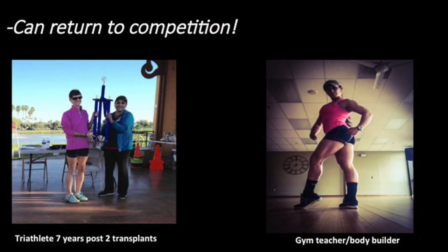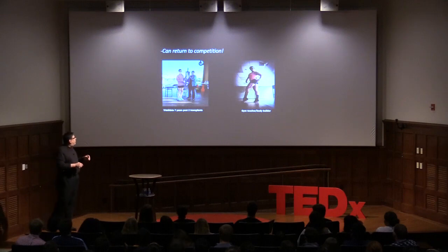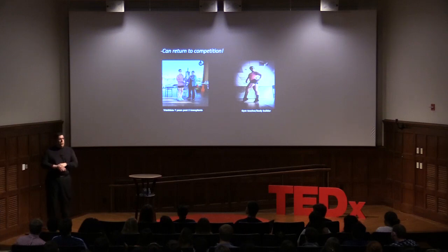We can now return people to competition. One of my patients was a former college soccer player who had to give up all athletics because she couldn't walk without pain — now she's a bodybuilder and gym teacher. My greatest patient ever has had two transplants over a 10-year period, each time after falling off bikes in triathlons, and each time has come back to run those triathlons.